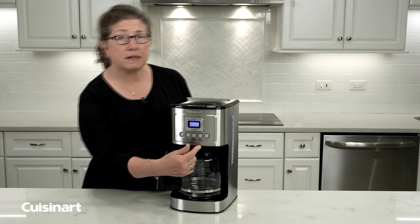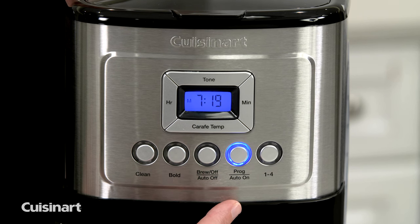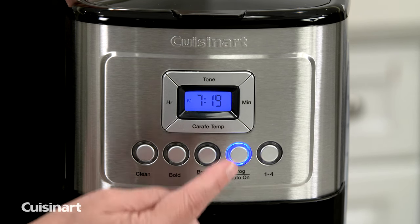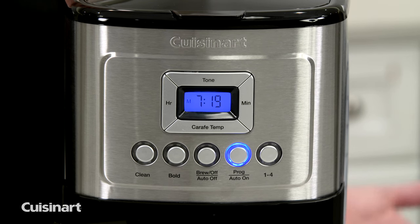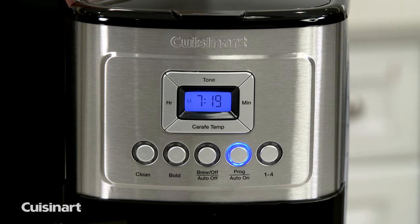After you're done adjusting the time, the light will flash for about five seconds and then it'll go solid. When it goes solid, it indicates that you're in the auto on programming of your coffee maker, so it'll go off at 7 a.m.